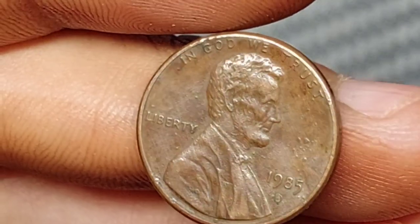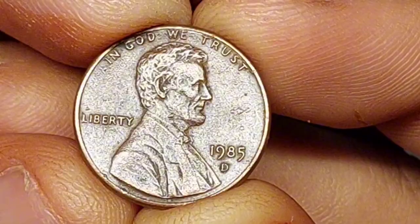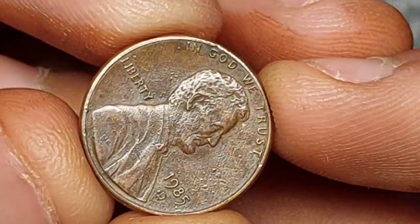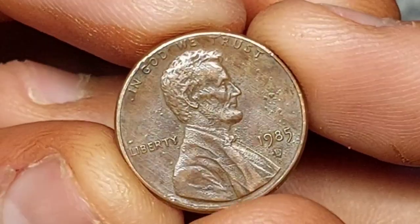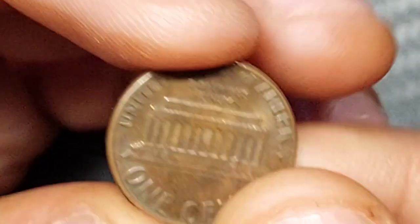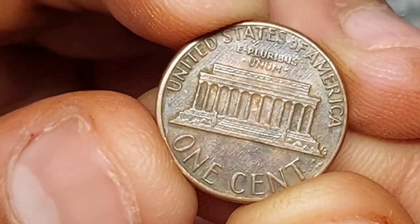Coin condition is graded from 1 to 70, with 1 being used for the poorest condition and 70 for a flawless coin. Grade 60 and above are used for mint state coins — those that have never been circulated — and 65 and above indicates a coin of gem quality. A red 1985 Philadelphia penny is worth only about a dollar, rising to $10 for a gem graded MS-65. There's a big jump in value between MS-67 at $35 and MS-68 at $185, and anything of higher quality is both rare and valuable.